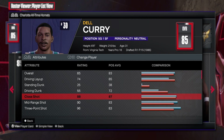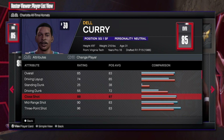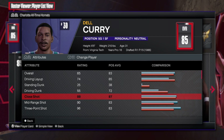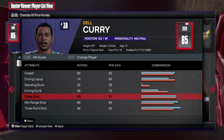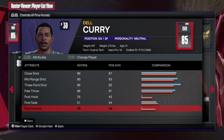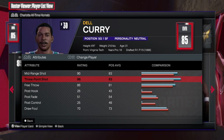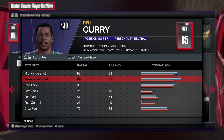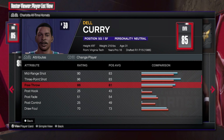Close shot — I can't stress it enough, most players in the NBA can make a close shot, my nine-year-old sister can make a close shot, so it's gonna always be high. But this is where the Dell Curry effect comes in — 90 mid-range shot, 96 three-point shot. Gotta love it. Free throw up at 86.